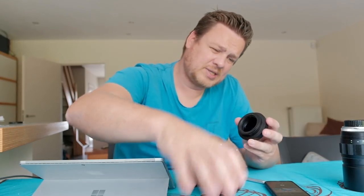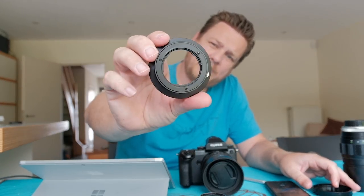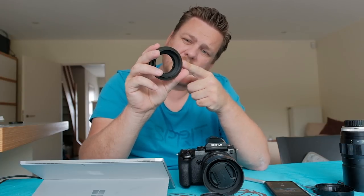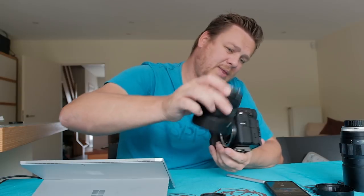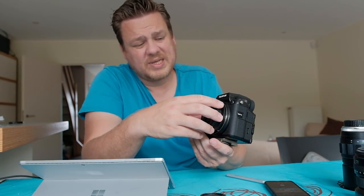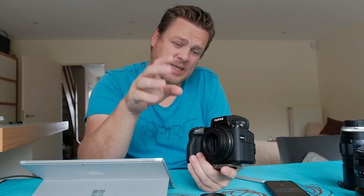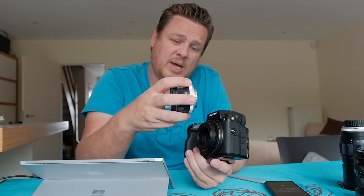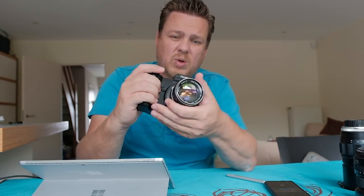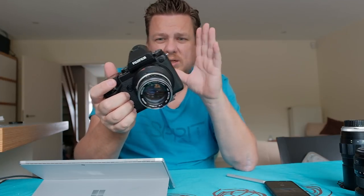To mount this lens on the GFX you need an adapter. This one is from Kippon, also about 100 euros. One end fits the GF mount on the GFX and the other end is the Minolta Rokkor mount. You mount the adapter — it's basically just a piece of metal — and just like that, the Minolta 58mm f/1.4 lens works on the GFX. There are even some adapters out there that support autofocus with selected lenses, but since this is a manual focus lens, that doesn't matter.